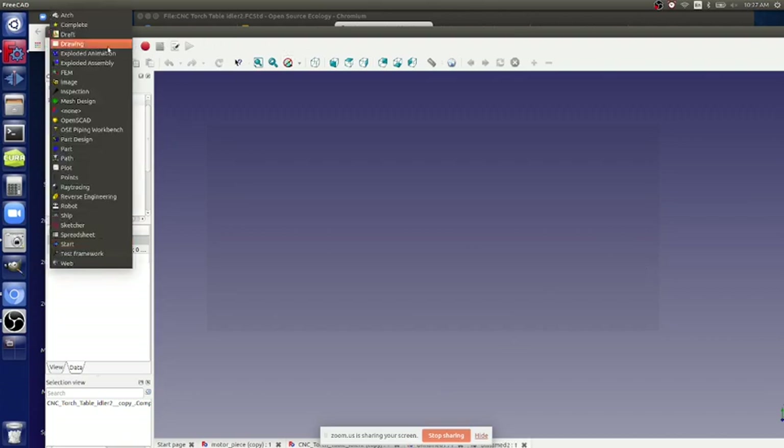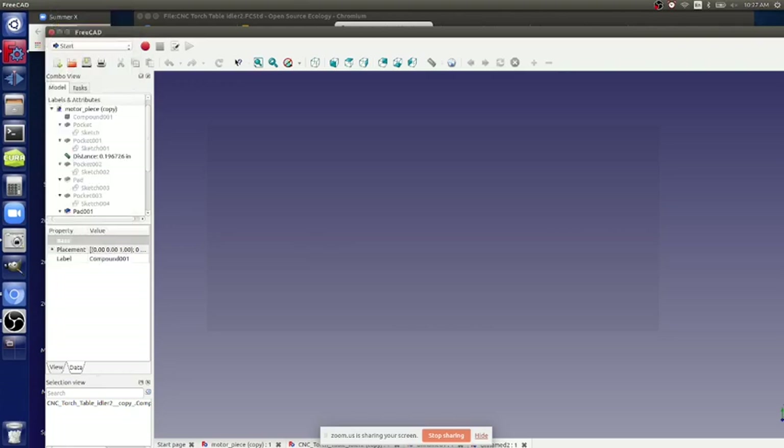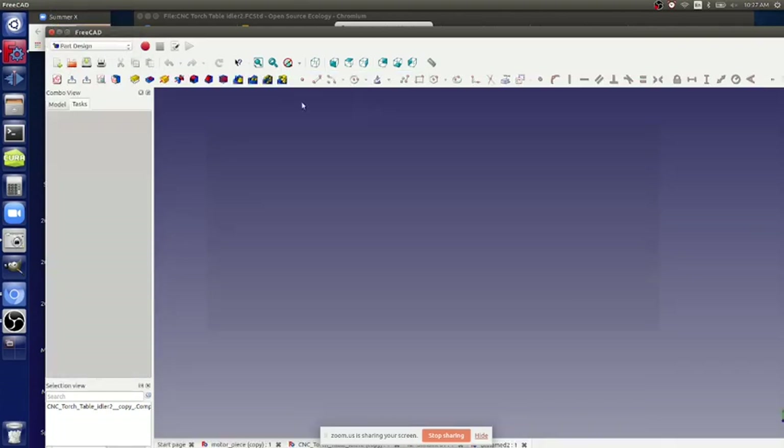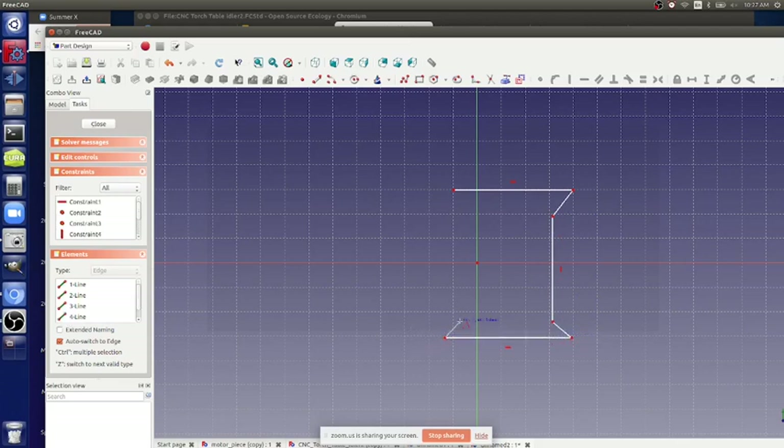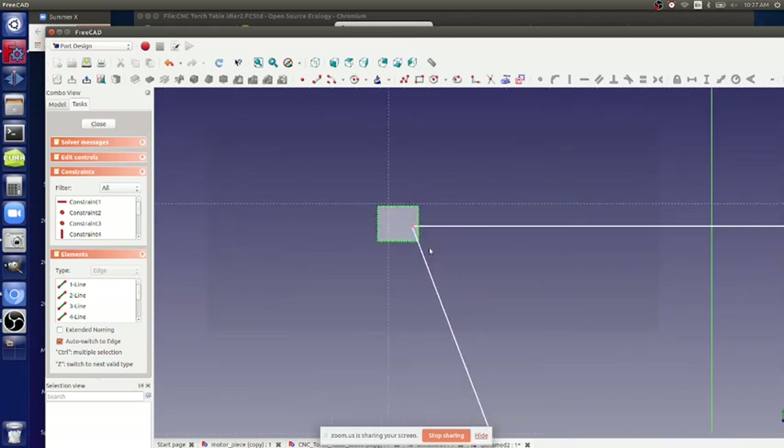What does that mean for the 3D printed part? You go into part design and do something like this - a pulley in FreeCAD. A pulley is something like a profile shape, and you could do a solid of revolution on that.